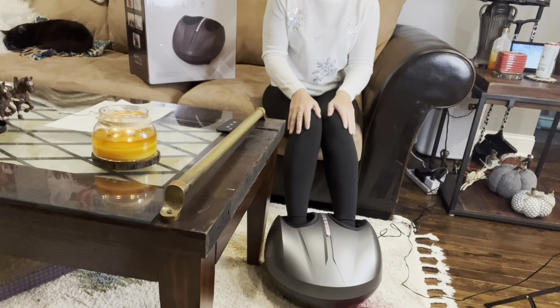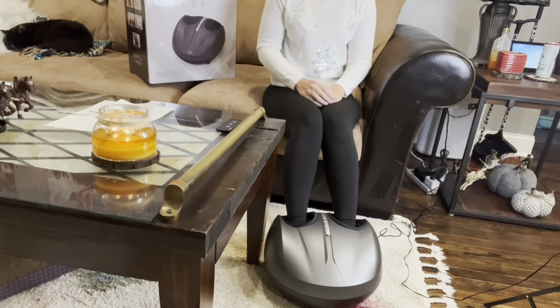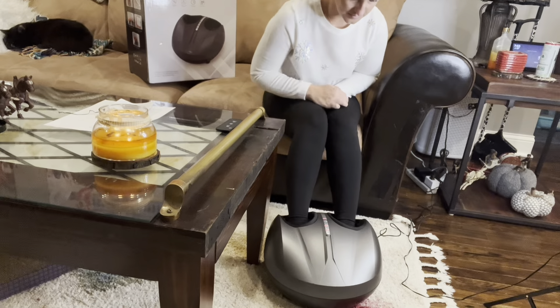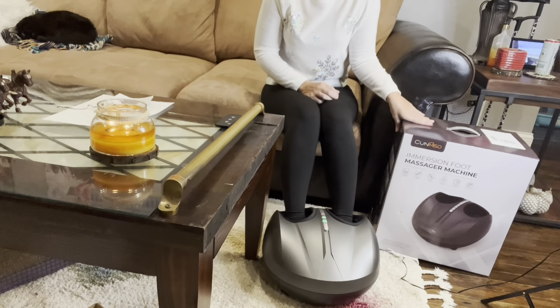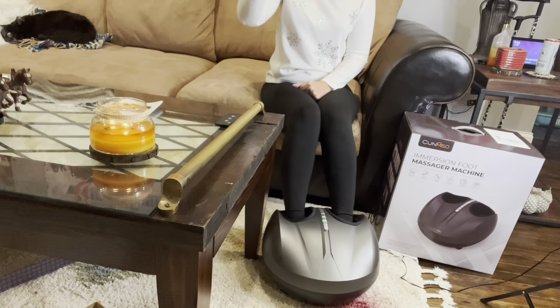After using this for just a few minutes, this thing is amazing and it's my new favorite appliance in my house. It warmed up within less than a minute. It can fit up to a men's size 12.5 but also fits me as a women's size 7 perfectly comfortably. The inside chamber of the sleeve is detachable and machine washable.